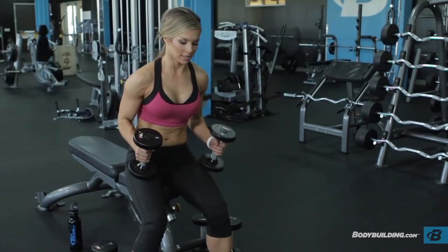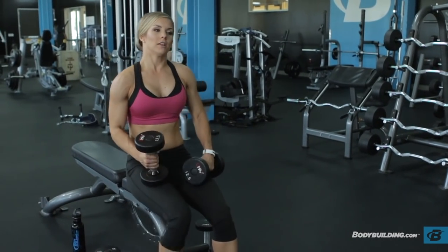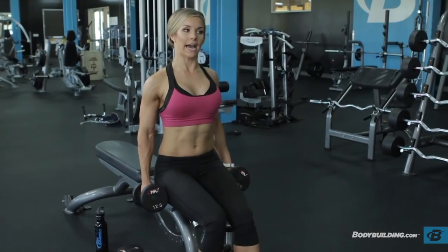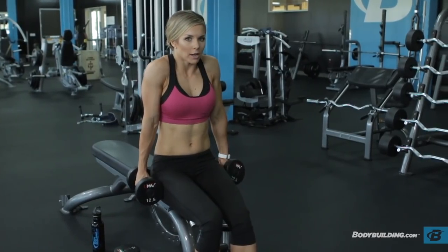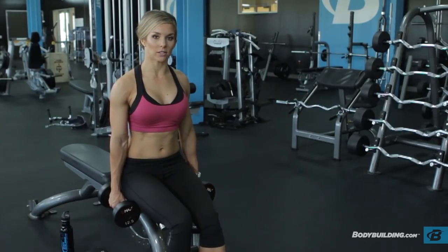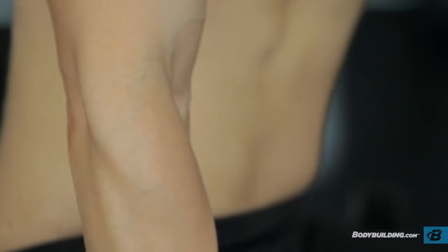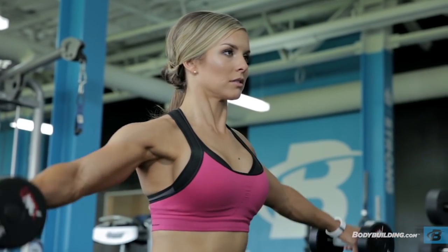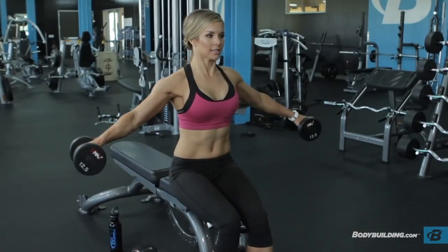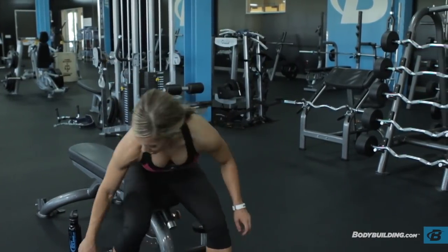Now we're going to move right into side laterals. I'm going to start with twelve pounds but I might have to drop it down because we're doing fifteen. Again, relax the shoulders down — don't hunch them up. Make sure your abs are nice and tight throughout this whole exercise, and remember to breathe in and out. On all my movements I like to go nice, slow, and controlled. I'm going to drop down the weight to finish my last five.